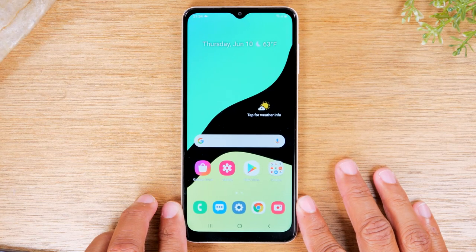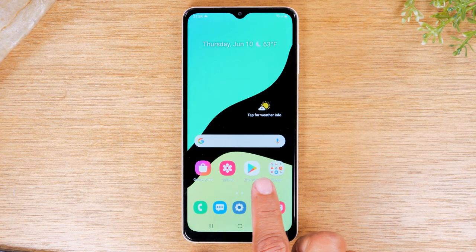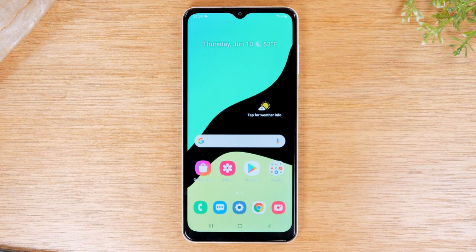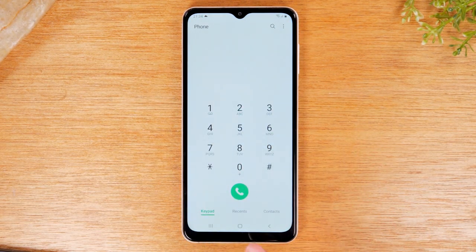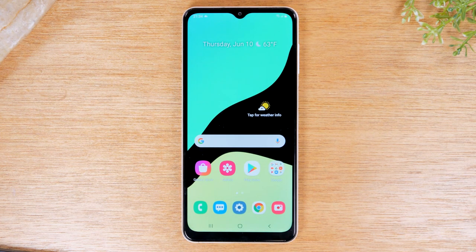Now that we're in the phone, we're going to start with how to navigate using the three buttons at the bottom of the screen. We have the recent apps button, the home button, and the back button. The home button is going to be your best friend. Whenever you open up one of these applications, this is the button you tap to get back to the home screen. For example, if I tap on the phone app, I can dial a number and tap the green button to initiate a call, view recent calls, or see my contacts. When I want to get back to the home screen, I tap the home button.